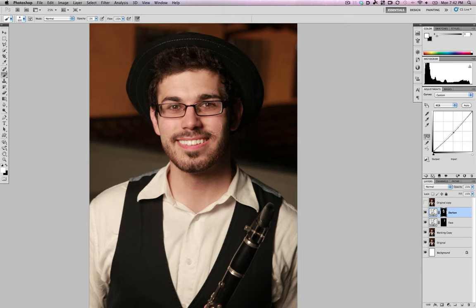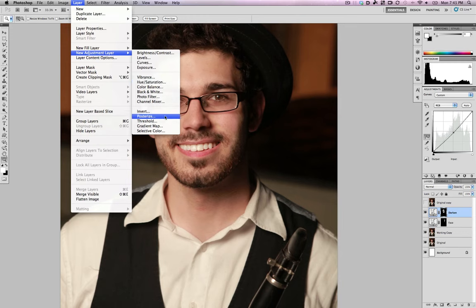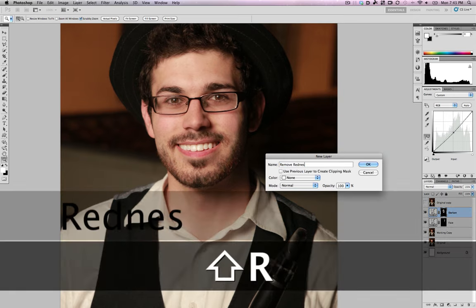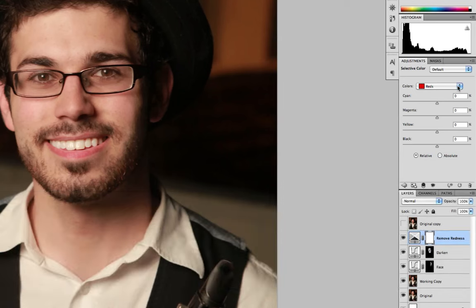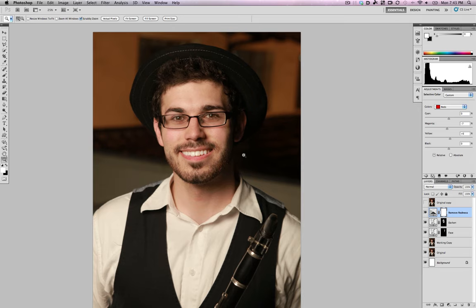This will really help when we're brightening his face relative to everything else. Before and after — it gave us a little bit more color detail in his face. Next I'll pull out some of the redness. I make a new Selective Color adjustment layer called 'Remove Redness.' By default the red channel is selected, so I pull out a little magenta and add a little yellow. Before and after: it gives him a little more of a tan, more warmth and glow, and less of the redness from shaving and sunburn.